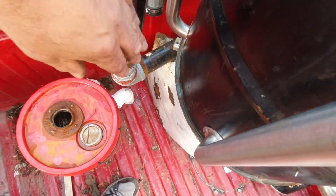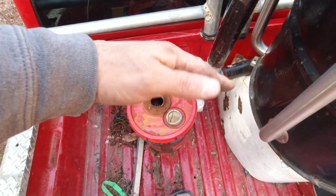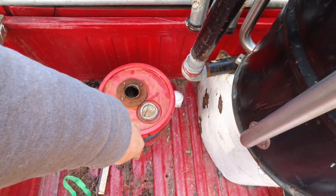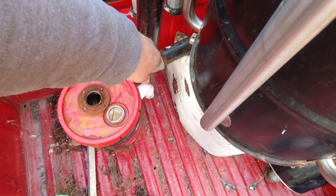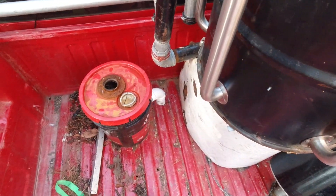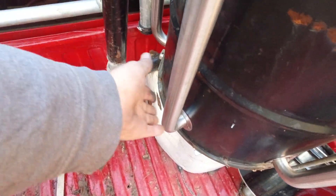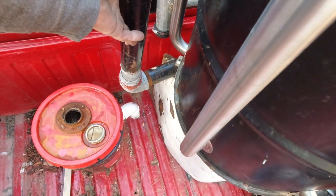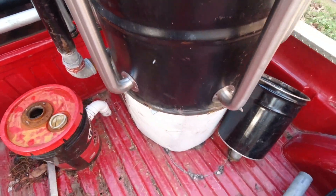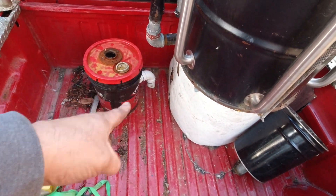I'm not going to run that line close to the exhaust at all. I'll probably clock it back this way, run it straight down, then 90 over that way, then 90 over that way, then 90 down through the hole - because I want to keep all the plastic away from this pipe. The bottom of that pipe is going to get hot. I already have a piece of metal around it but I'm going to add actual insulation. But I started drilling my hole and I have a problem.